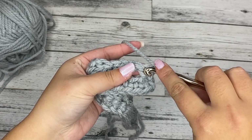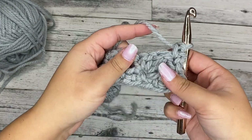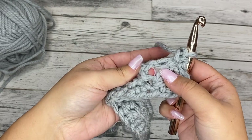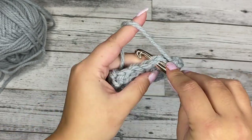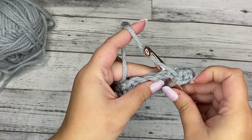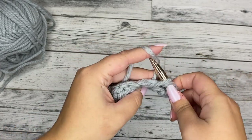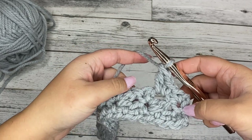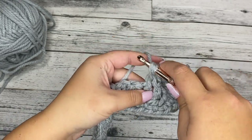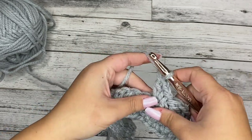We're going to work a single crochet in that very first stitch — just a single crochet. And then we're going to go into the chain one space right here. You can see this nice large opening. We're going to insert our hook there into that opening, underneath the stitches, into the chain one — create a single crochet, chain one, and a double crochet in that same space. Then move on to the next chain one space, insert our hook, single crochet, chain one, and a double crochet in the same space. Keep doing that through all the chain ones across.